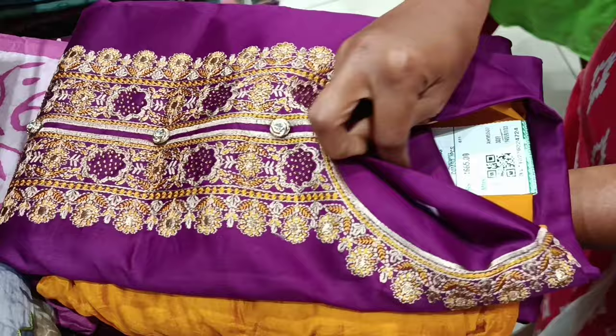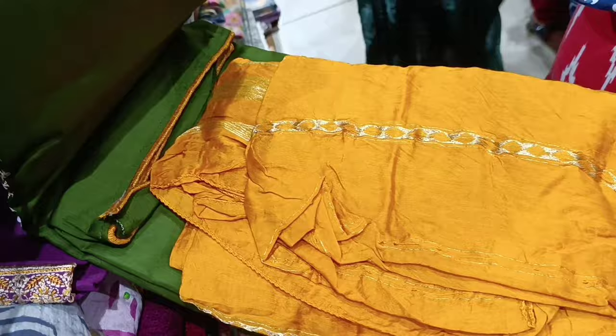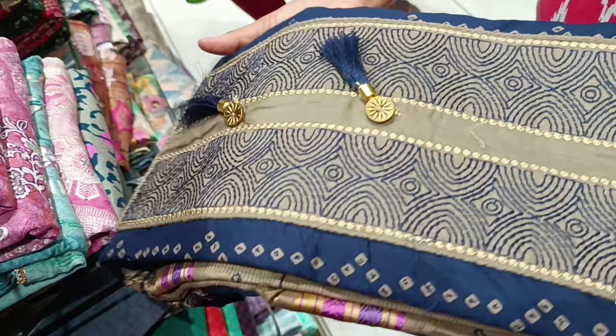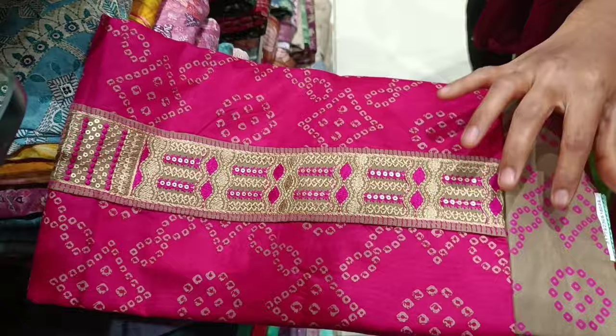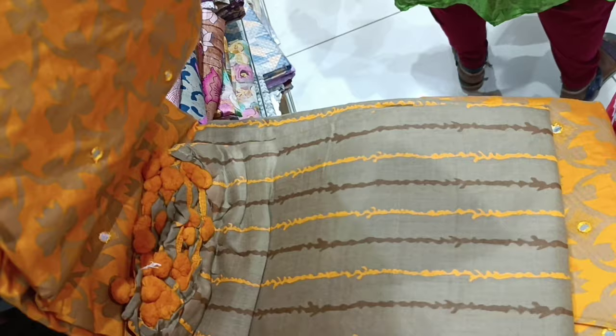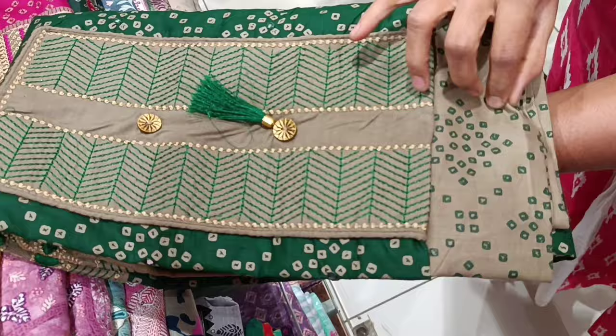Color change item is 1655 rupees. Same pattern. Color change in green color. This is a one plus one combo offer, pure cotton. This is a one plus one combo offer.